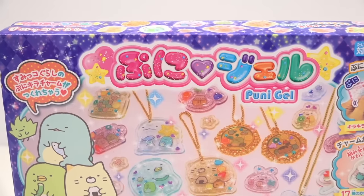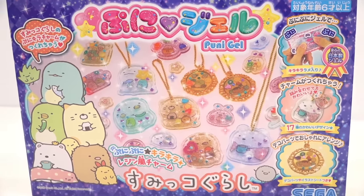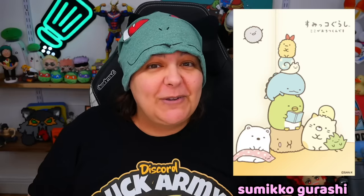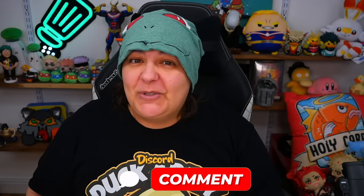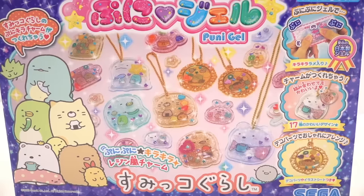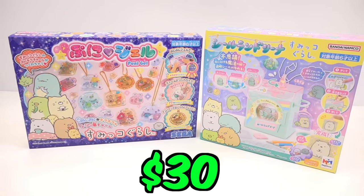The second set is called Puni Gel. In Japan, Puni Gel is basically the equivalent of resin, but it's not toxic, so anyone can use it without too much worry. We should be able to make some really adorable charms - just look at these cute little dinosaurs and kitty cats. These are characters from Sumikugurashi, which are really popular in Japan, as well known as Hello Kitty locally. Let me know in the comments which one you'd be most excited to try: the weird holographic sticker maker or the super cute gel-type charms. Since both of these craft kits are about $30 each, it'll be interesting to see which one gives us the most value.